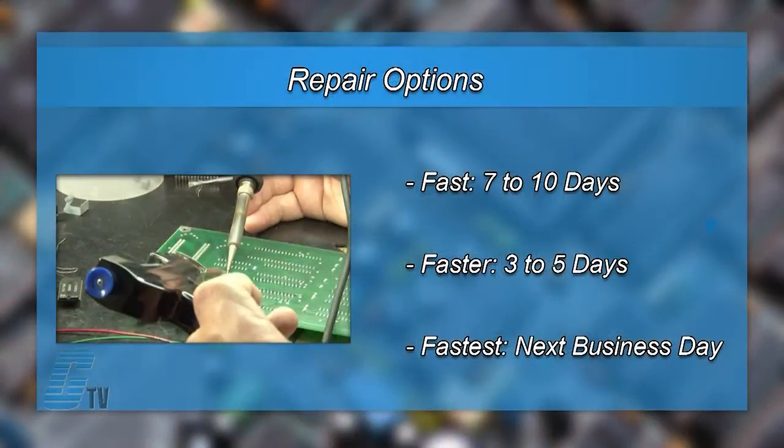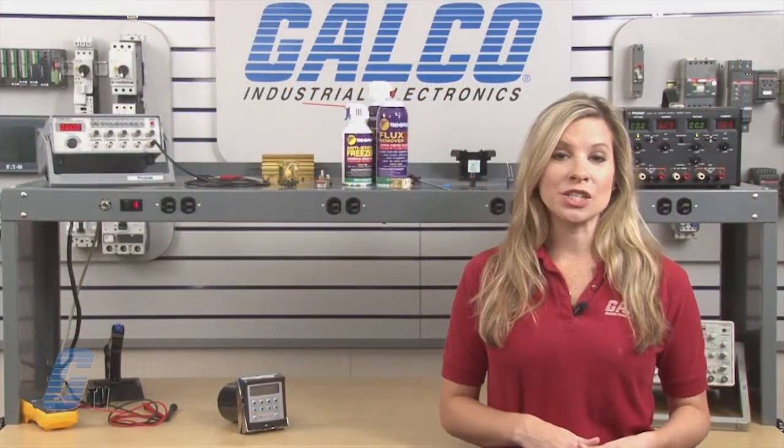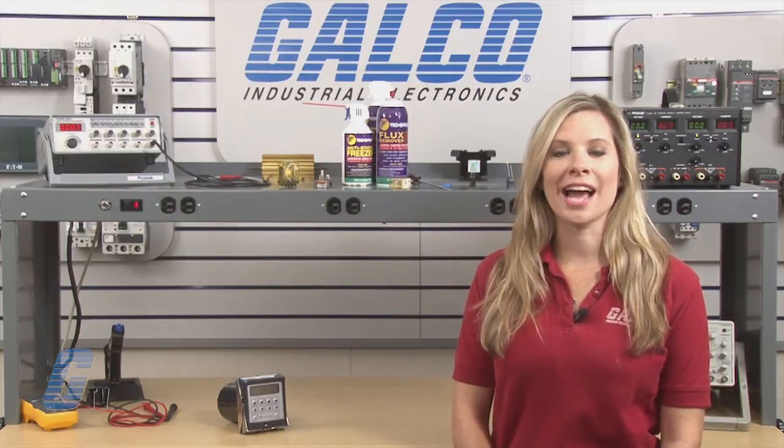We offer 3 repair turnaround options which may be as fast as the next business day. Most repairs are pre-priced or may be sent to us for free evaluation. See our entire list of repair capabilities at Galco.com.